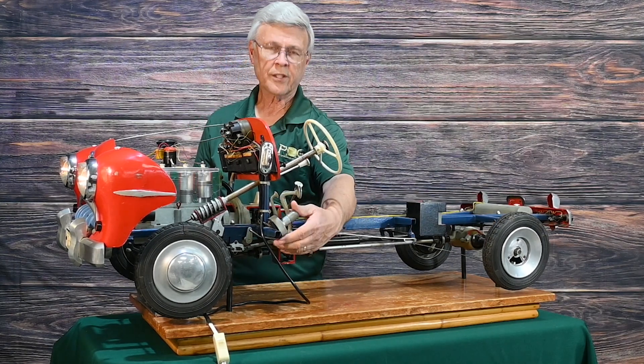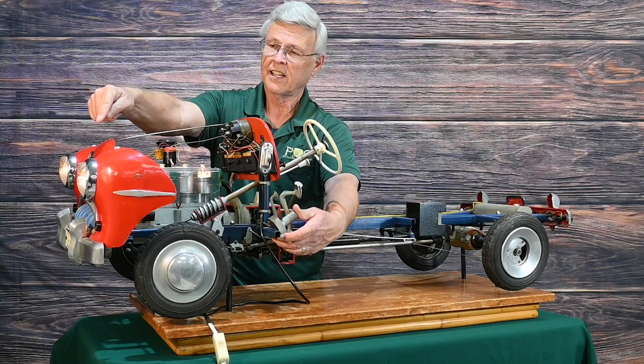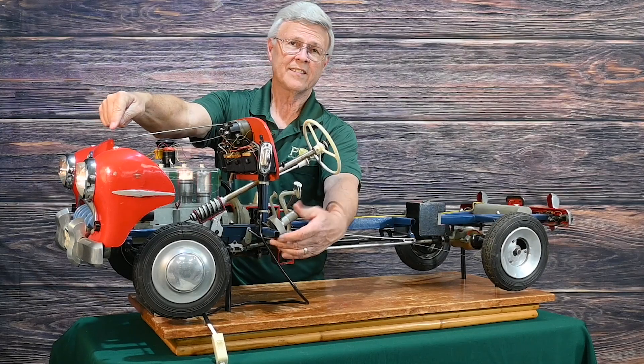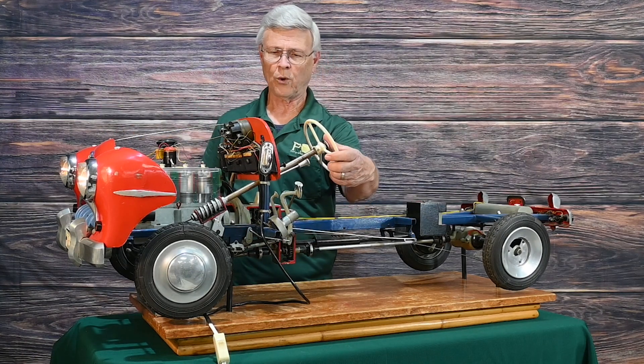Like the old cars, the dimmer switch was not on the column, it was on the floor. So you can check the headlights and the switch is going from bright to dim on there. Really a cool, cool model.